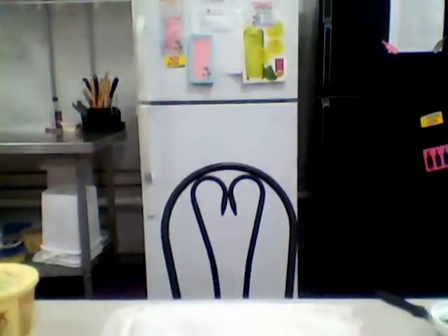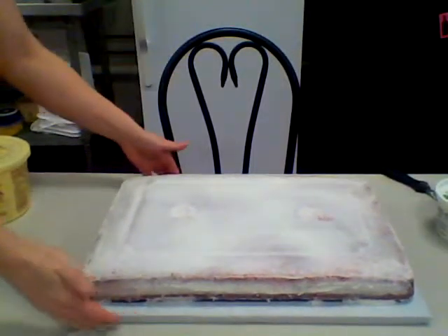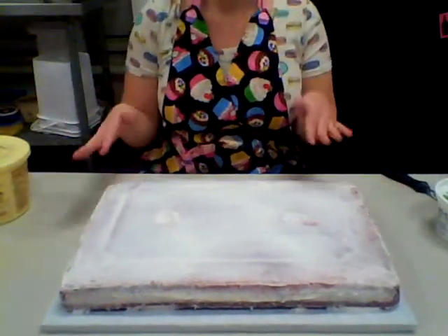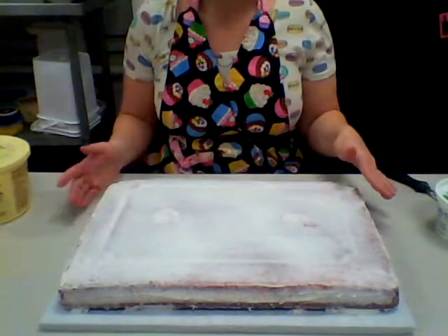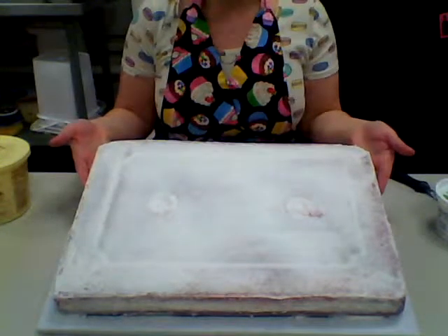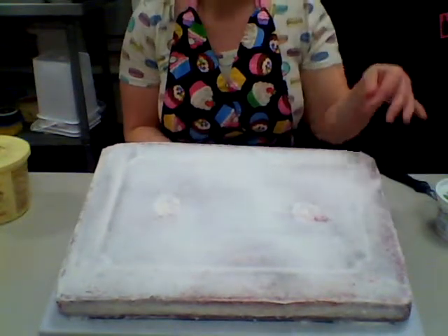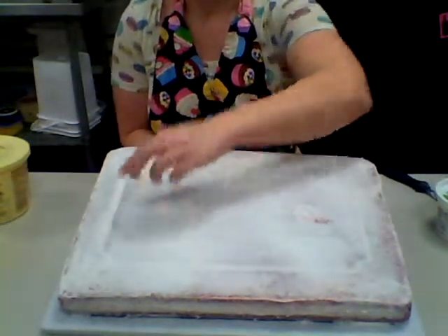Here's our cake — looks so good! So what we have here is a crumb coated cake, which means that we used thinned out icing and did a base layer of icing on our cake. You can see that the cake itself is showing through and there are a lot of crumbs, but the good part is the crumb coat helps seal down all of those little crumbs. If you have any little cracks or anything that happened in your cake, it helps seal those cracks.